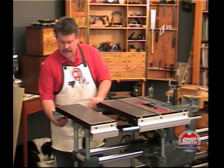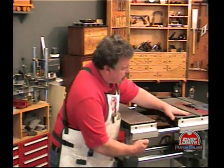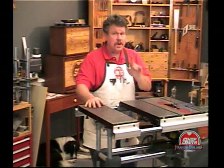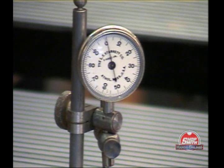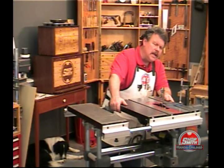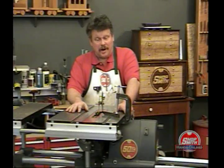If I take my connecting tubes and use them to tie the main table to the extension table, now all of a sudden my work surface is mounted on four posts, not just two. Do I get twice the stability? Let's go back to the dial indicator — twisting right and to the left, using the same pressure as before — and as you can see, the stability is now plus or minus one thousandth. That's pretty darn stable. I'm Nick Engler. Keep your corners square and your tables rigid.